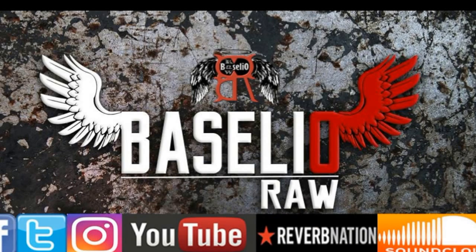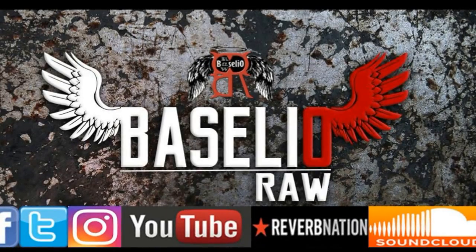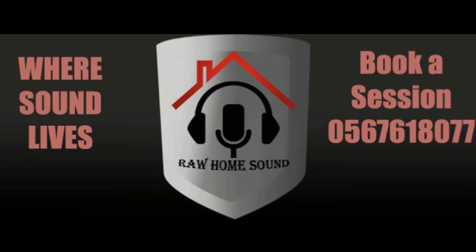This is Basilio — my stage name is Basilio Raw. My channel has plenty of my songs on it. You can follow me on SoundCloud, YouTube, Facebook, and Instagram at Basilio Raw Music. Have a great time, y'all — enjoy making music!